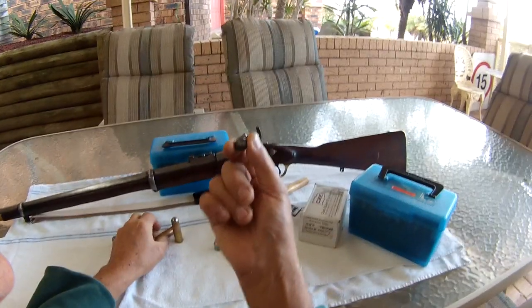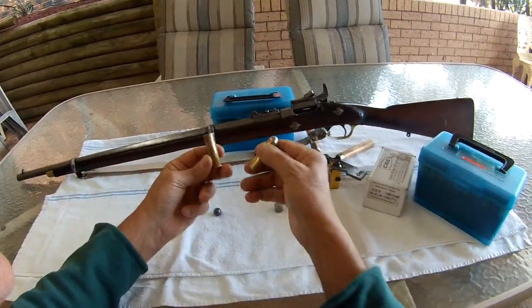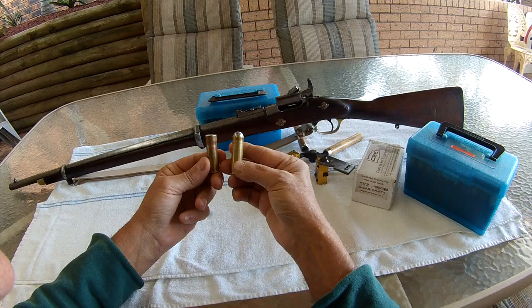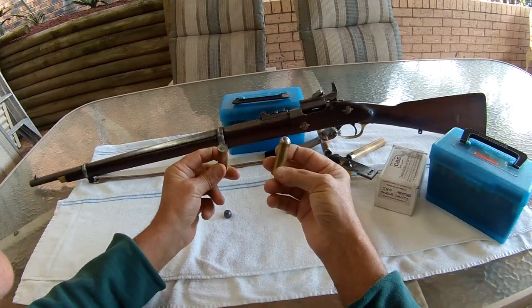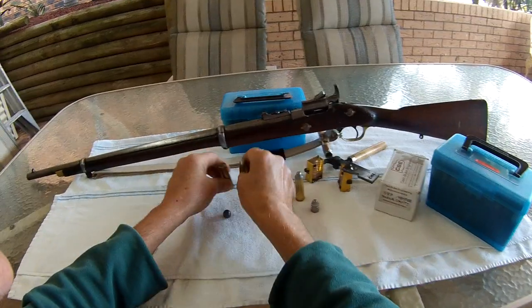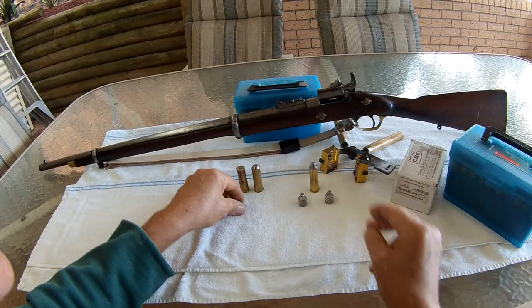I have had some success with a 60 cal round ball. The configuration didn't seem to make any difference — this one here looks a bit cooler, but it works just as well. A bit of wax in the end there, and both of those shoot pretty good.